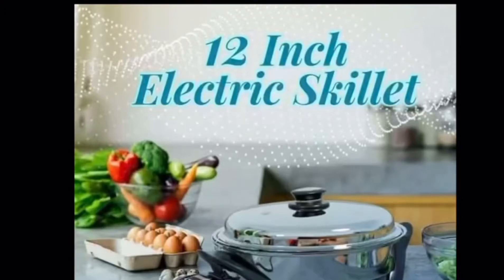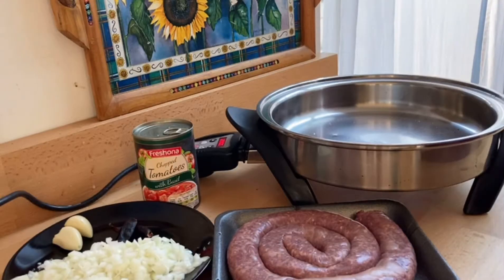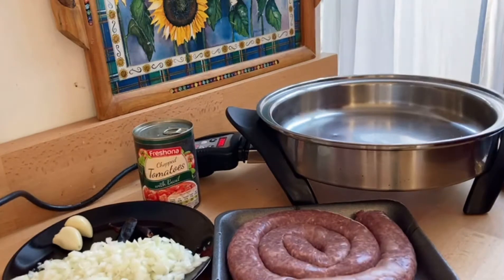Today I'll be using my Salad Master electric skillet, which allows me to cook with no fats, no water, and no oils. The pan is heated and I threw in some water — the moment I see the water dancing, I know it is ready.